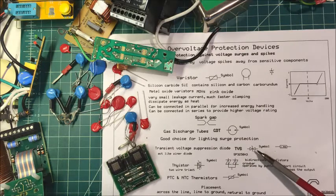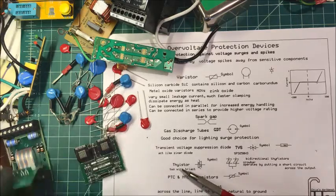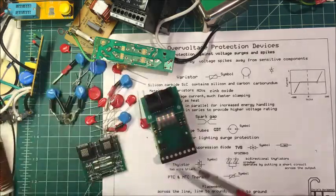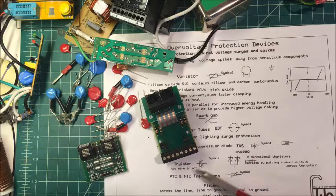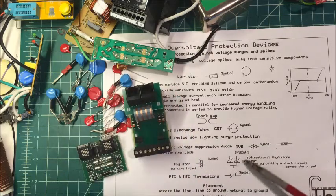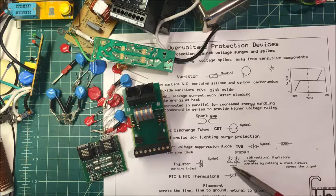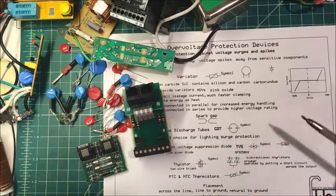Then we have a thyristor — these units down here. Here's a symbol for it; they're basically a two-wire triac. This is another symbol used for them — these packages actually have two units in them. They use a crowbar effect, which operates by putting a short circuit across the output, so these just short out the line. You need a fuse to back those up.